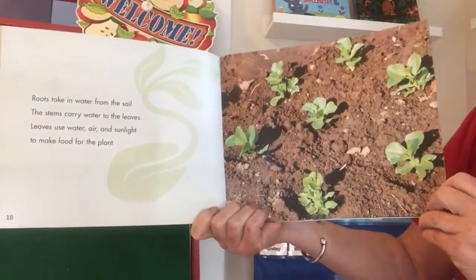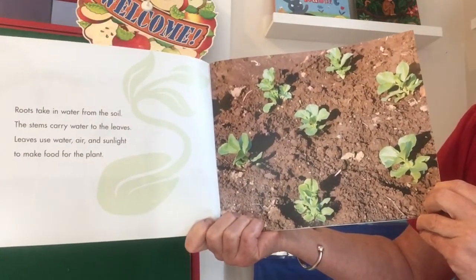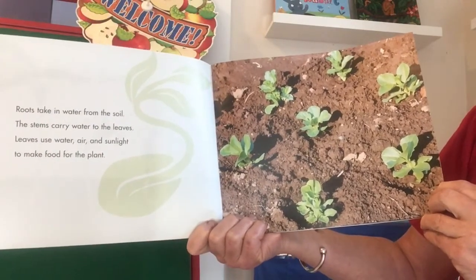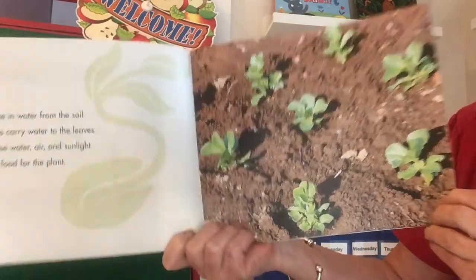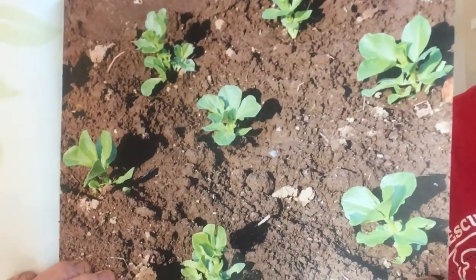'Roots take in water from the soil. The stems carry water to the leaves. Leaves use water, air, and sunlight to make food for the plant.' So this is talking about roots — raíces — stems — tallos — and leaves — hojas. You know those words in Spanish, right?